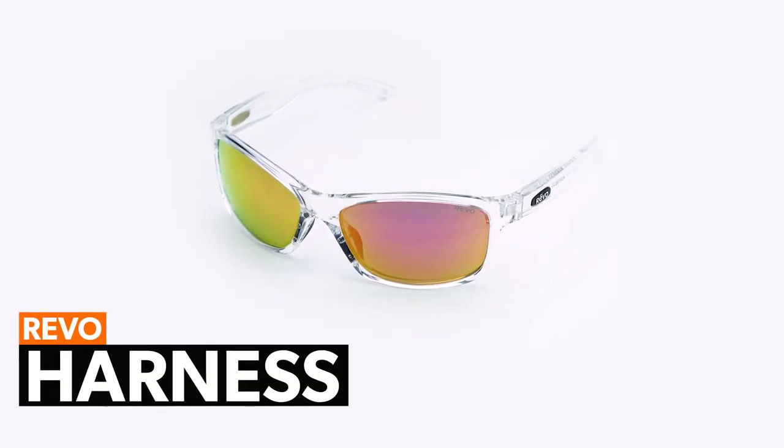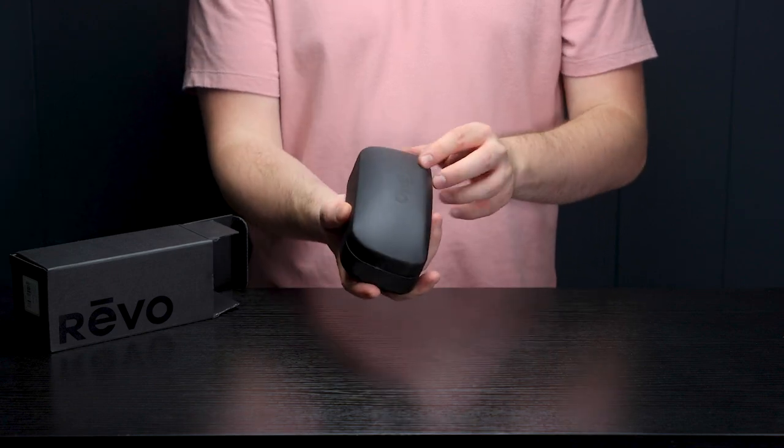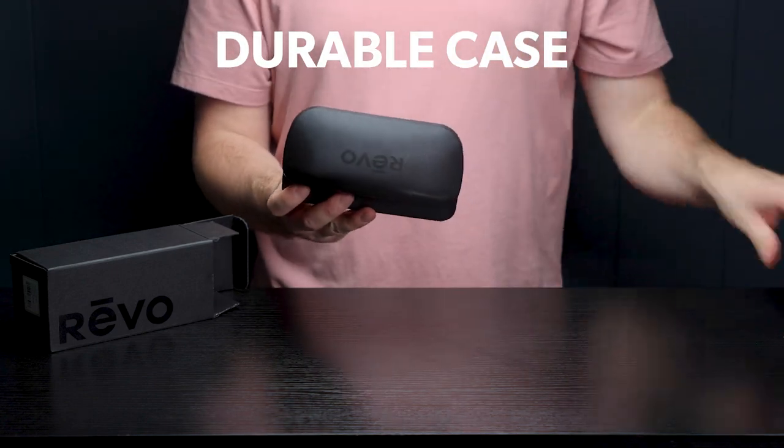In this video, we're doing an unboxing for the Revo Harness sunglasses. These glasses come in this durable case and on the inside we will find a few items.